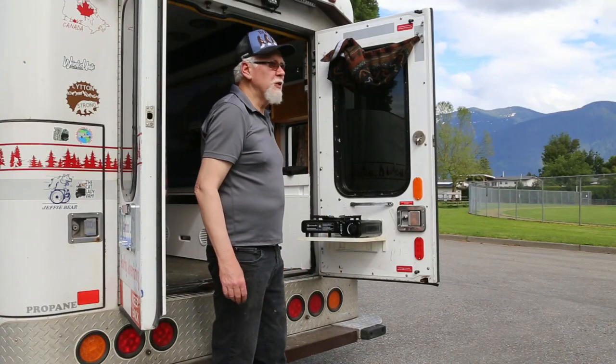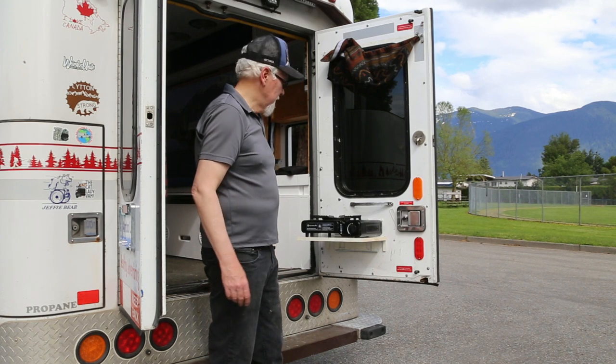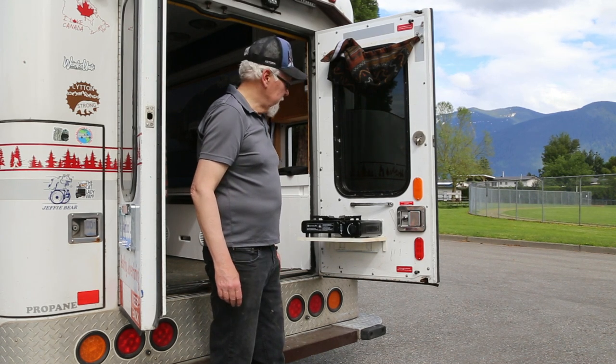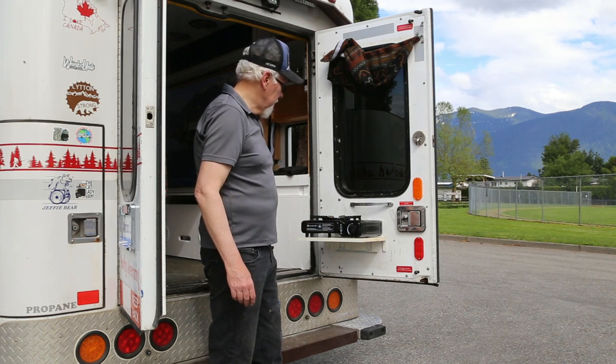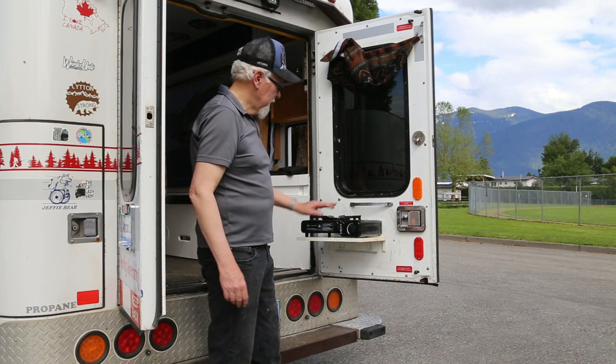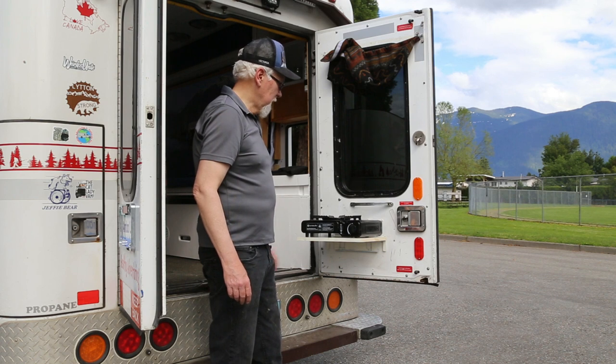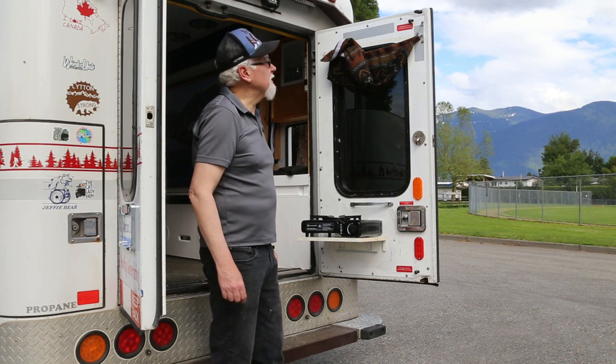It's a nice day out and I don't want to cook inside. In a parking lot or someplace where there's no picnic tables, I can just put my little butane camp stove on top of the shelf I made. I've used it several times — it's great for cooking. Like today, it's probably 22-23 degrees and who wants to cook inside?